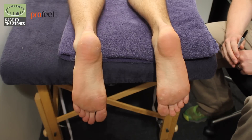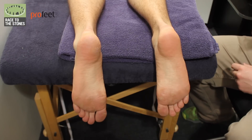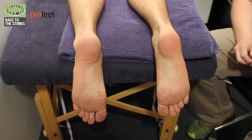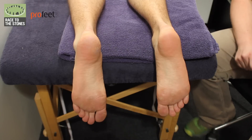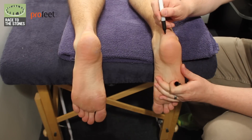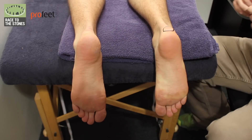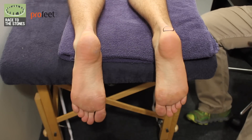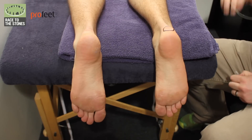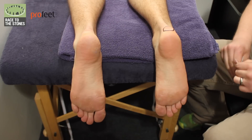Now we're going to look at what to do when you've actually got those fluid-filled blisters. Generally the best advice is to burst them. So let's say a blister on the back of the heel here - you can see this is all full of fluid. What we've got to do is get that fluid out and try to reattach the skin, which will make it far more comfortable for you.